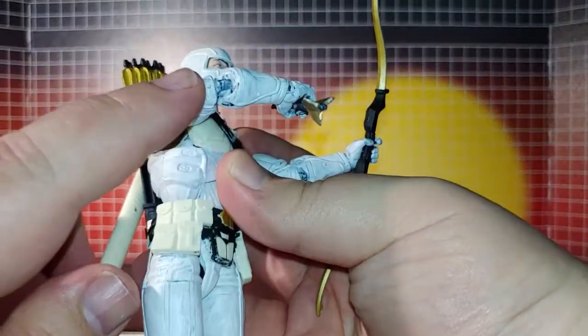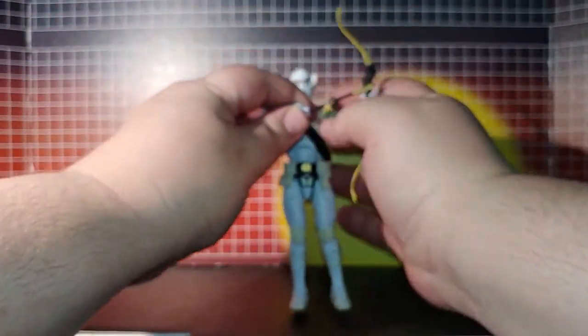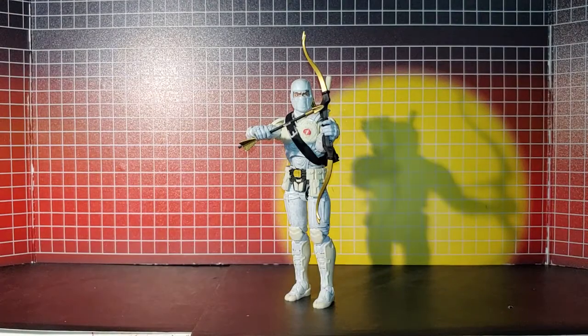I made sure I got the elbows too — you can see that going on there.